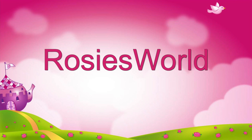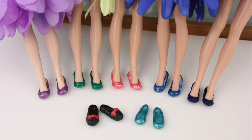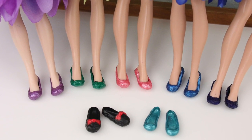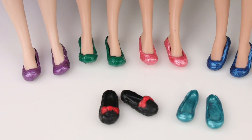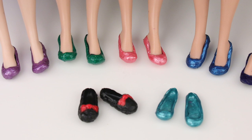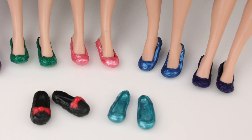In case you don't know, our channel, Rosie's World, is for children. All our tutorials and videos were made with this in mind. So I got to work and figured out an easy way to make doll shoes. They may not be the prettiest; however, if you have the patience and skills, you could perfect this method, add details, and make them really pretty. I hope this inspires you!